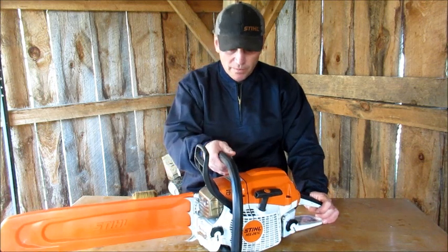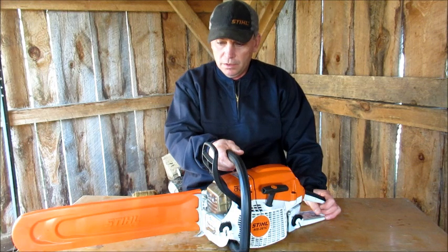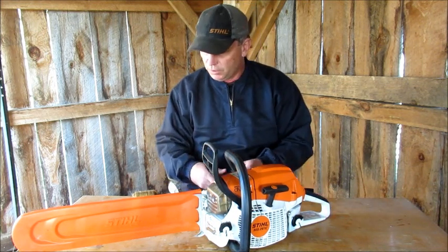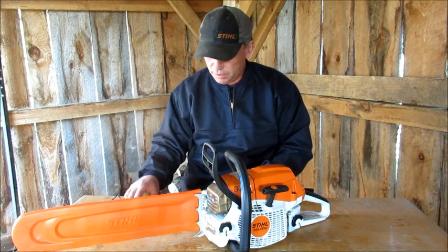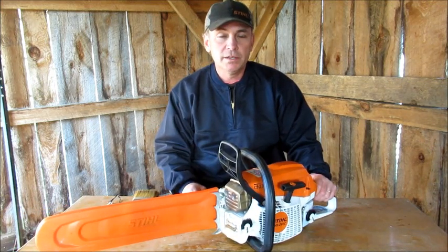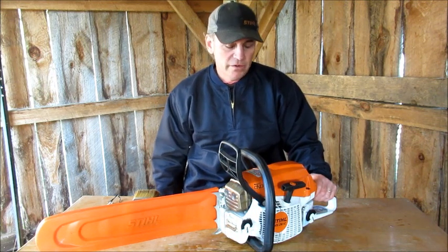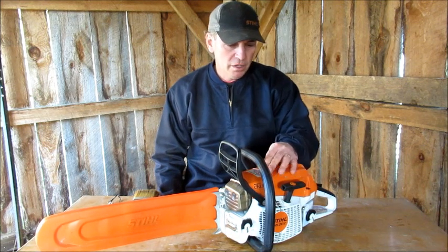The last thing I really want to talk about is not really the saw itself, but the dealership where I bought the saw. It's a local dealership in a small town near my place. I've never bought a new saw there before — I buy all my chains, oil, wedges, and that kind of stuff there. This is the first new saw I bought there. It was on sale in January.